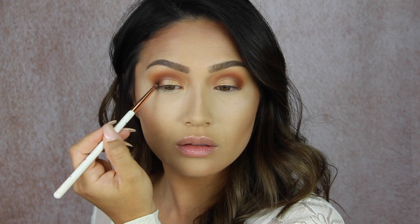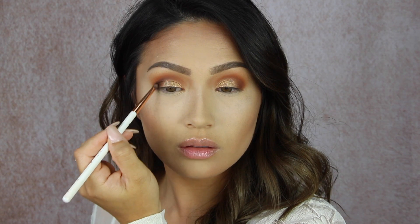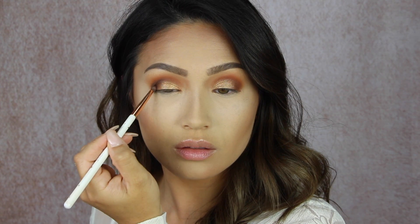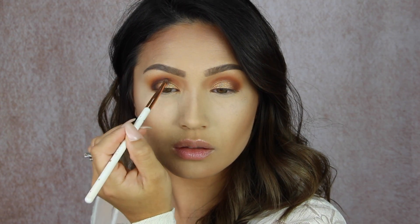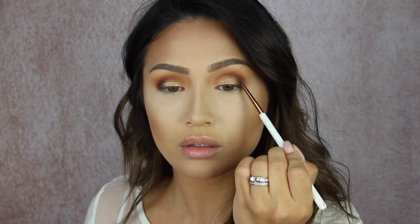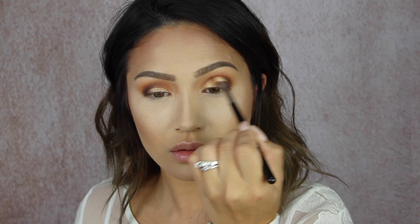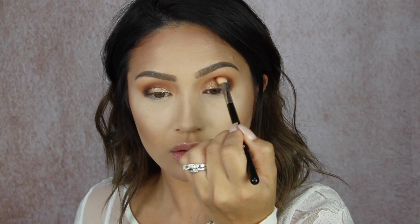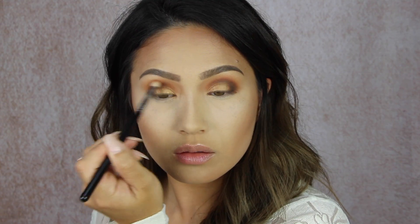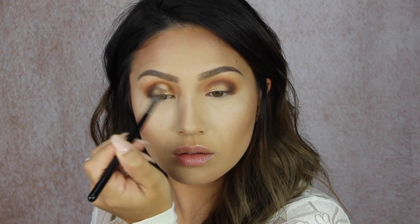Now I'm just going back in using a tiny little pencil brush with the shade Abyss and just darkening the very outer part of my eye — I think it just takes it up a notch. You could totally skip this step if you wanted it to be a little bit more subtle. I wanted to go for the drama and I really wanted to try out this black. It's really beautiful — it's not crazy intense, which I think was the point so it would be a little bit more wearable and easier to use for the everyday woman. You could definitely build it up to something super intense but for everyday I think it's perfect.